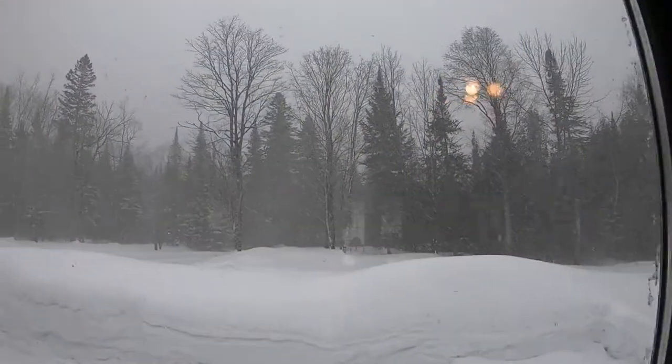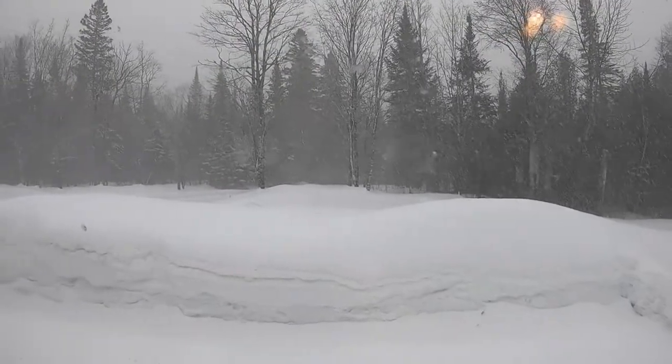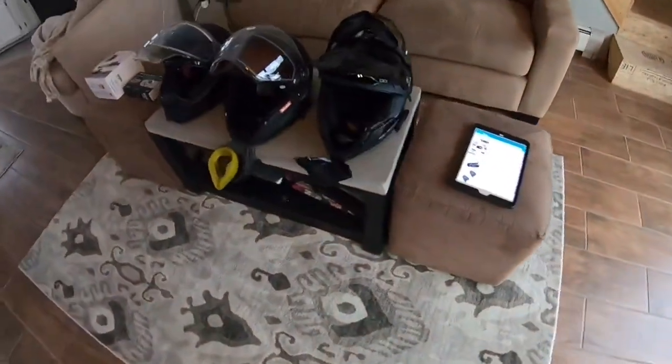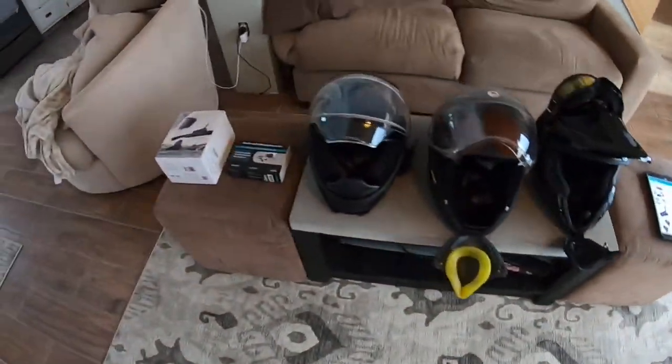Hey guys, as you can see, it is snowing really hard out today, so rather than sit around and waste a day, I decided I'd do a video on snowmobile comm systems.